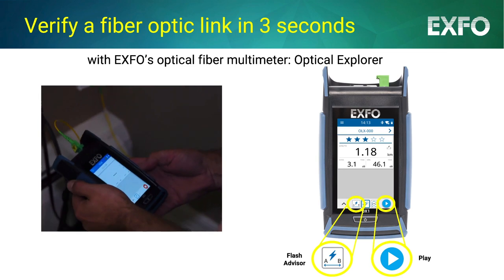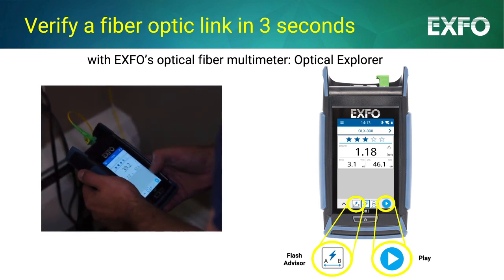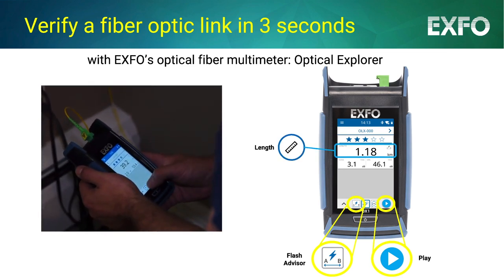That's it! In three seconds, the Optical Explorer will display the three key optical parameters: link length, loss, and optical return loss.